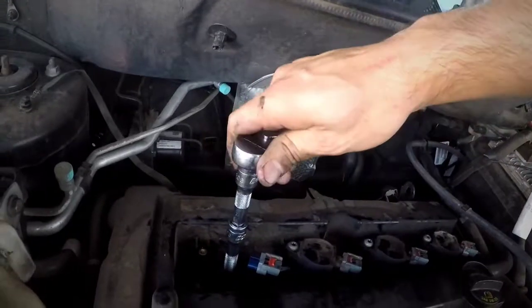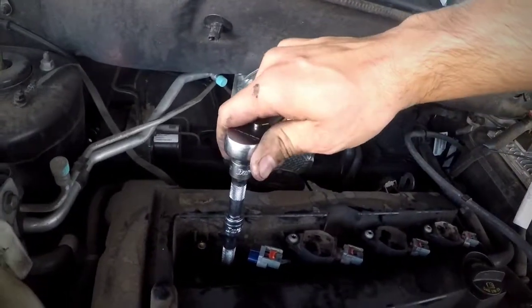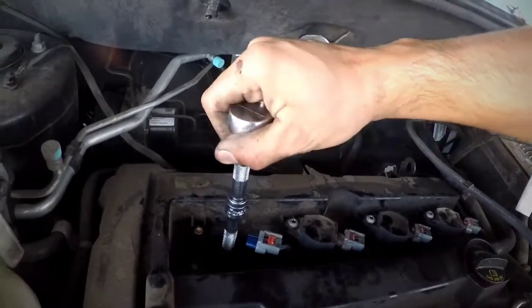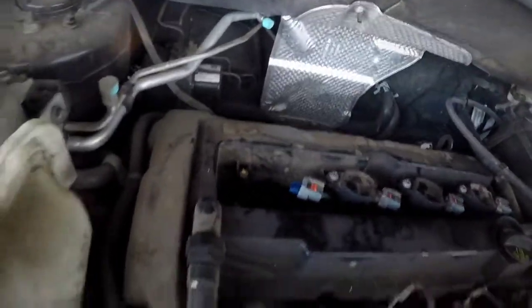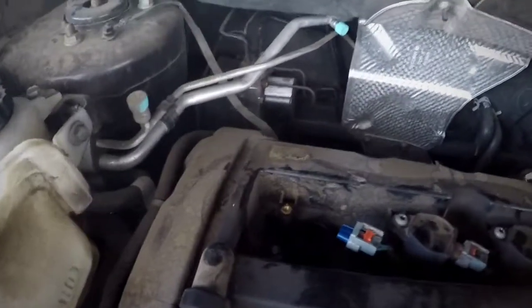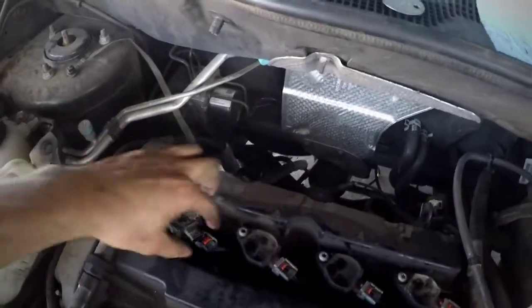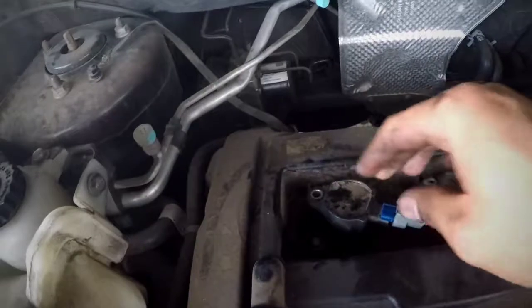Once you grab the ratchet you'll right away start feeling pressure because it's already tight — just do a little turn, like that. You don't want to go too much. This is what a lot of people mess up on: either they cross-thread it, don't do it tight enough, or they do it too tight and end up messing up all the threads down there and then you have to fix it.